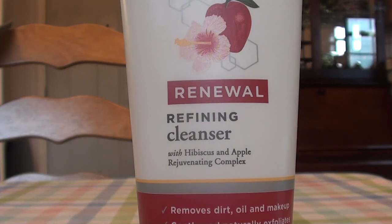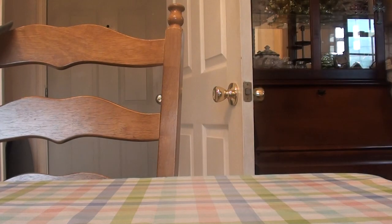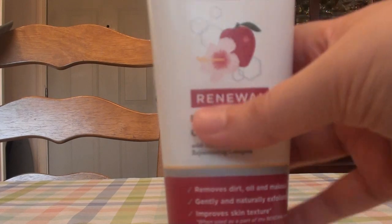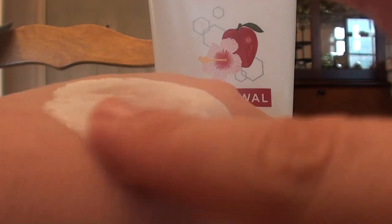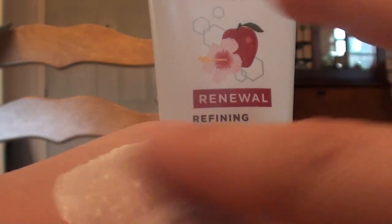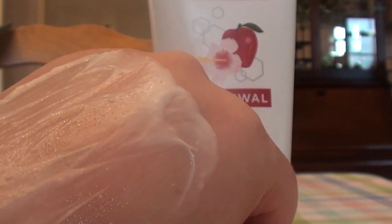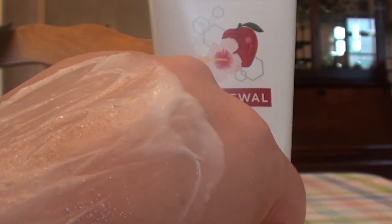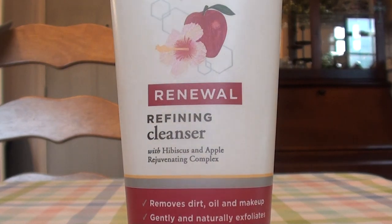I'm going to do a quick swatch on the back of my hand and show you guys the texture. You're not even going to be able to see how gritty it is, but there are some fine grits and granules in there. It is a very gentle exfoliant. I have slightly dry and sensitive skin, so for me two or three times a week is a winner with this product.